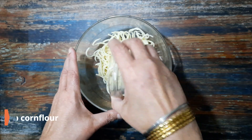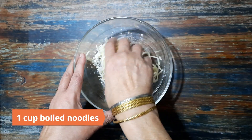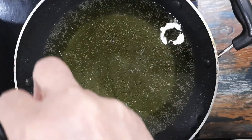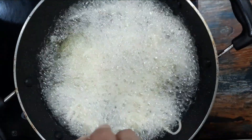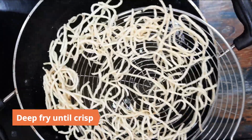To prepare the fried noodles, mix two teaspoons of corn flour in a cup of boiled noodles until well coated. Heat oil for deep frying, fry the noodles until crisp, remove and keep aside.